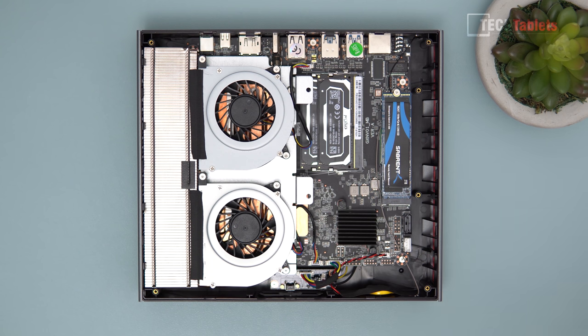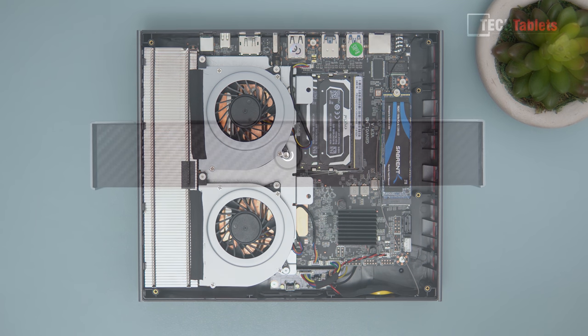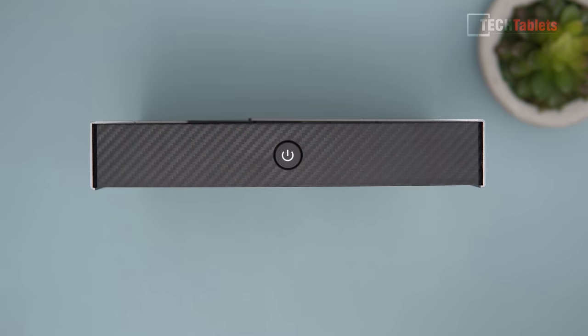You can see all the components laid out inside — it's pretty cramped. There's only a little bit of free space. The motherboard and components all look fine; I can't see any areas where they've cut corners, which is good.